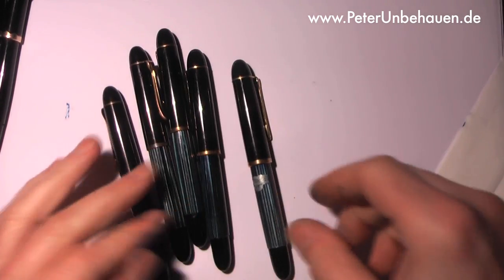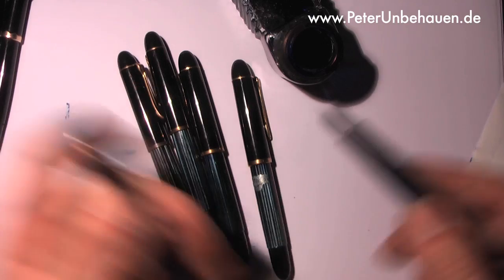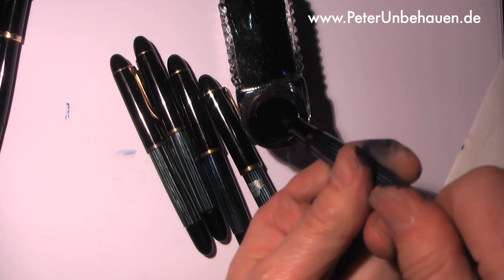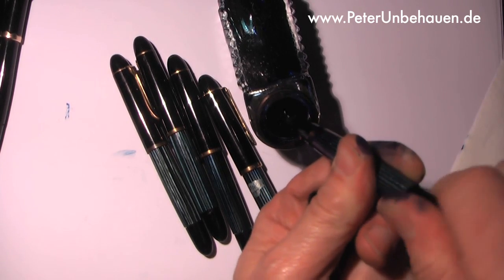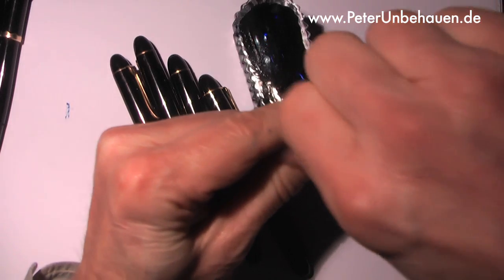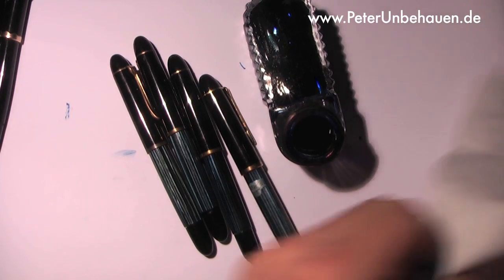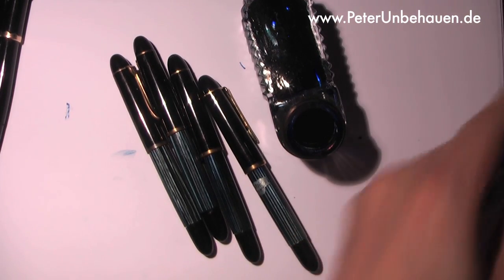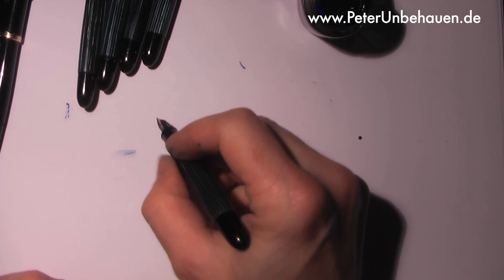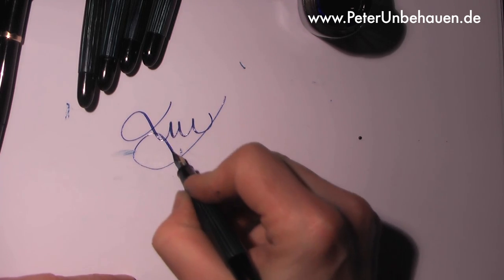As I said, all of these pens work fantastically. I never came across a pen with any problems in the mechanism. This is fantastic — as you can see, it works pretty good. The nib is flexible.